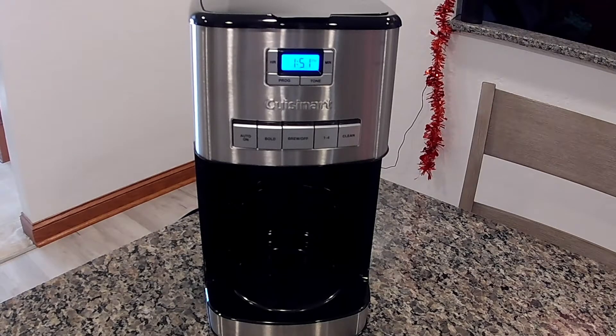Hello everybody and welcome to another episode of Around the House. Today we are going to do a review and overview of the Cuisin-R coffee maker. This is a 12-cup coffee maker. The model is a DCC3850TG. But anyway, just a quick overview.